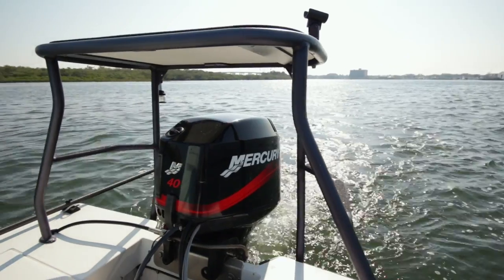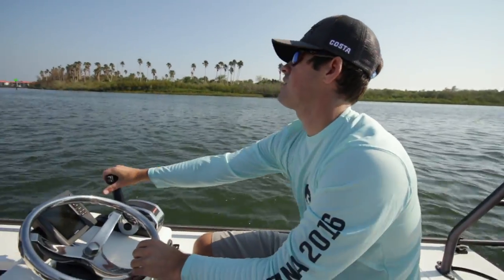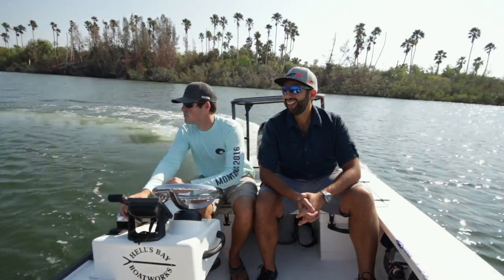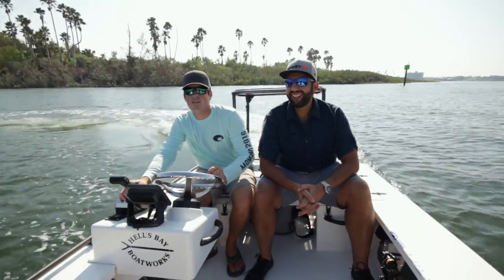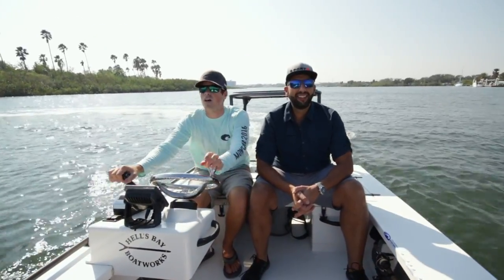Hi everyone, this is Rob from SportRx. We are out here in New Smyrna Beach with Costa doing a little bit of fishing. Behind us we have Todd Barker, the inshore community manager for Costa. He's a fisherman, a waterman, an angler — out here almost every day really testing the product. He's got a couple things to say about the durability of Costa sunglasses.